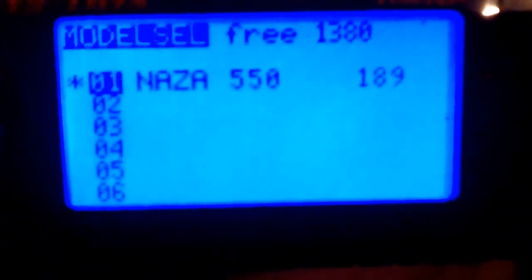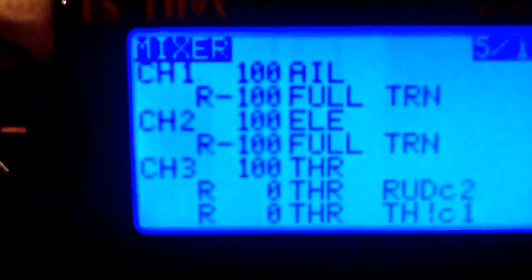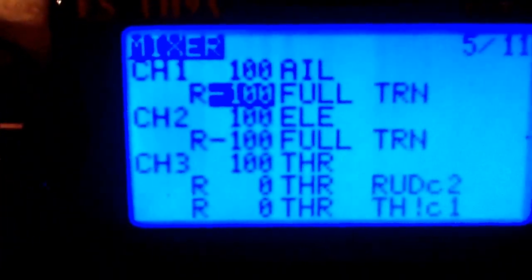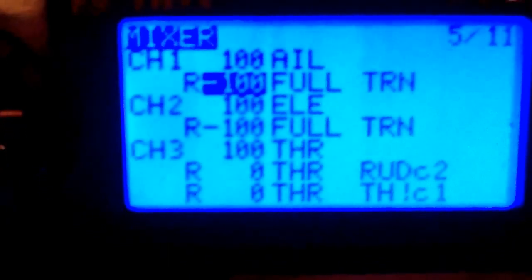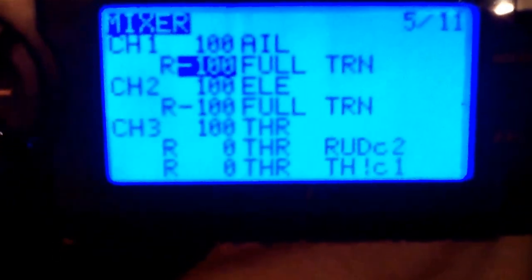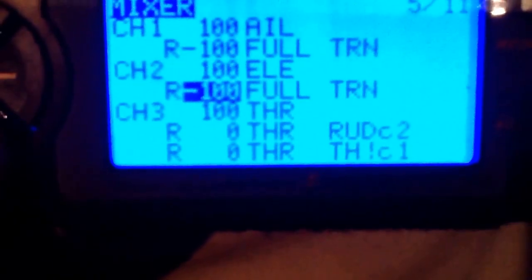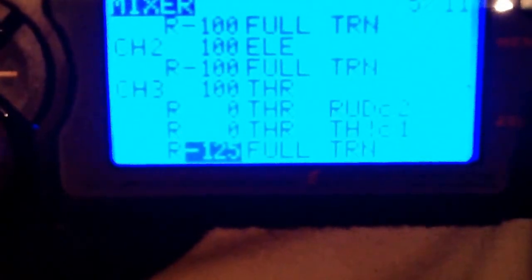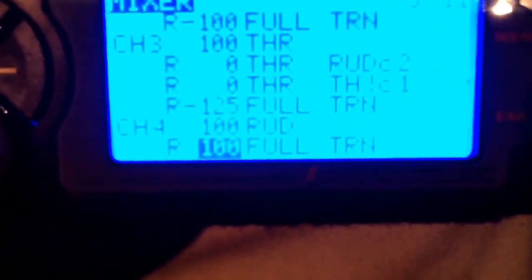The first thing we're going to do is go into our mixes. There are going to be four mixes. As you can see, there's one right here - it says R minus 100 full TRN. The TRN stands for your timer switch. There's going to be one on your aileron, one on your elevator, one on your throttle, and one on your rudder.